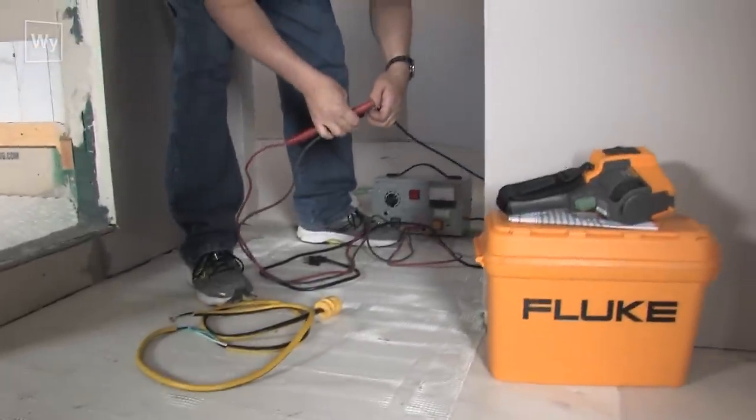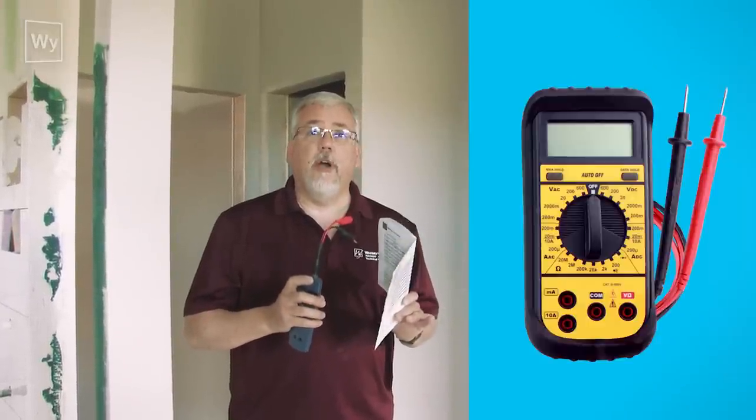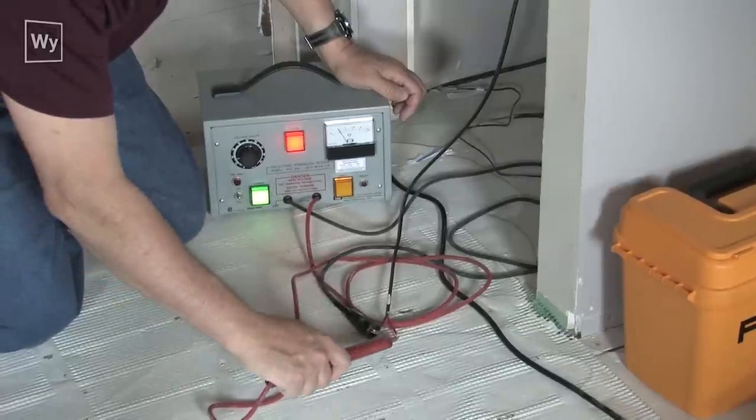We've come out to a floor that is not working. We have our troubleshooting kit and the first thing we're going to do is get an idea of where the problem is in the floor. I've got a shortstop here and I'm also going to be using a digital ohm meter. Between those two things we'll be able to get an idea where the problem is. Once we find it, we'll zap it with high voltage to find the sparks, and the sparks will tell us exactly where the damaged wire is.